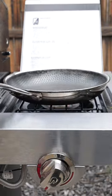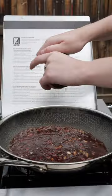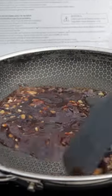Turn your burner on. Toast that garlic for just a second. Add your soy sauce and then barbecue sauce. Stir well and let that reduce.